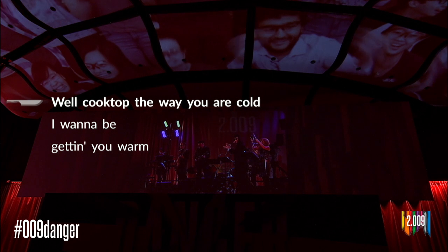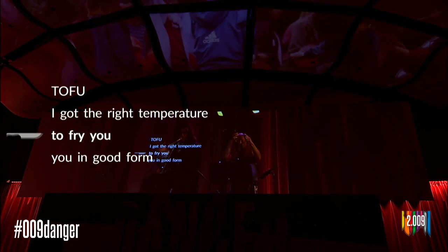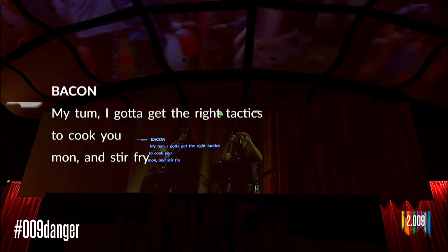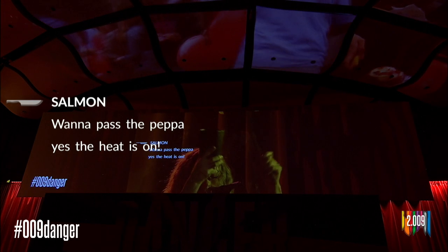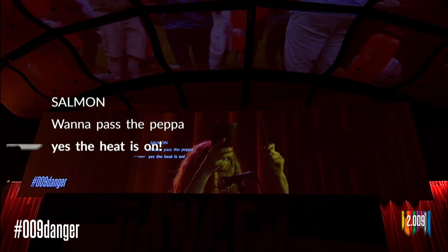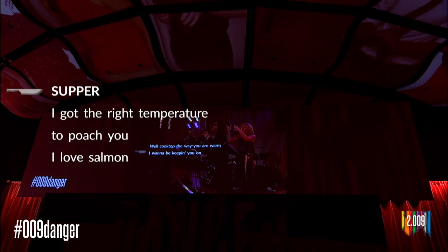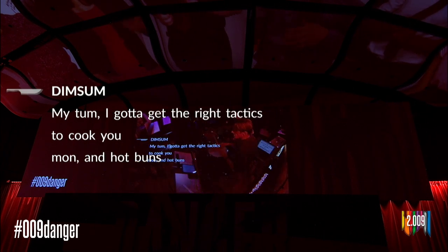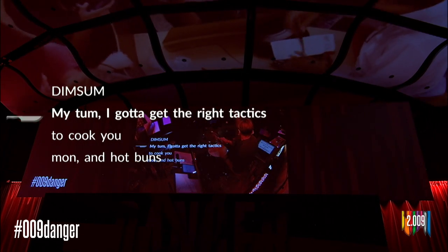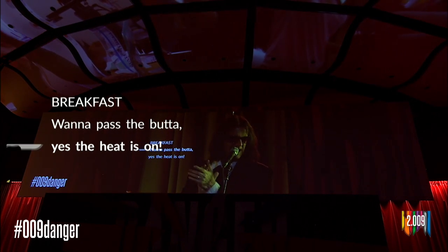Cook top the way you woke cold, I'll be getting you warm. To food, I got the right temperature to fry you in good form. Bacon, I got my time, I got the right tactics to cook you mom. Step right, want to pass the pepper, yes the heat is on. Cook top the way you woke, won't be keeping you on. Step right, I got the right temperature to poach you. I love salmon, dim sum, I got the right tactics to cook you mom. Hop on, step left, want to pass the butter, yes the heat is on.